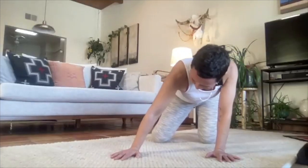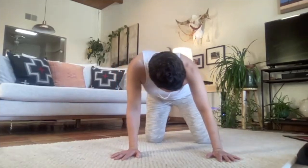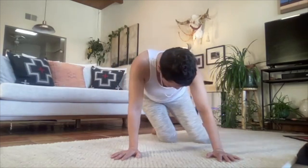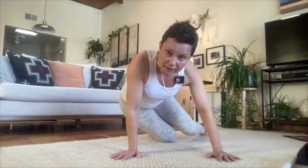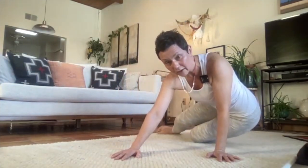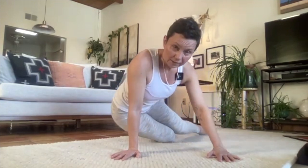Untuck the toes and see how far you can drop your hip to the ground — but you don't want to go all the way. You want to have a little bit of tension in your outer hip as you're turning.